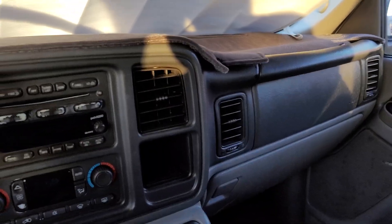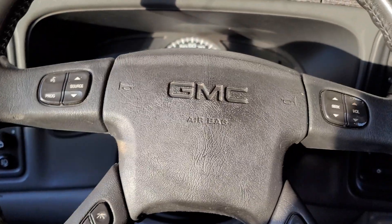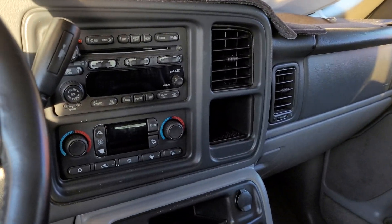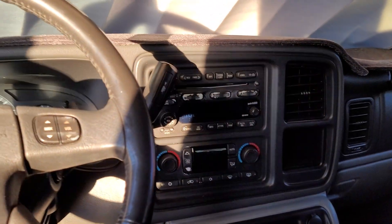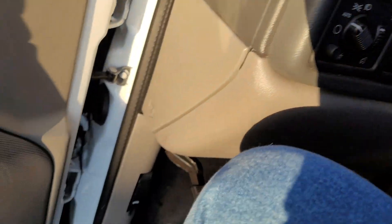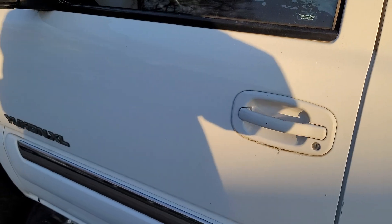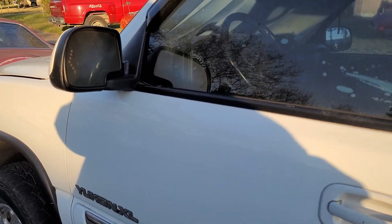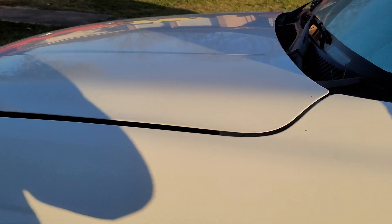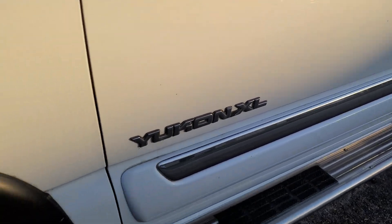Most of you will probably recognize this as the interior of a Suburban or GMC Yukon. This is a GMC Yukon XL 2500. This is yet another one of those throwaway cars that I picked up — cars that often get discarded when they start to have problems and people just throw them away because they don't know any better. You can see this one is in the corporate GM white, a good looking truck, still in really good shape. It's the 2500 series, 8-lug.